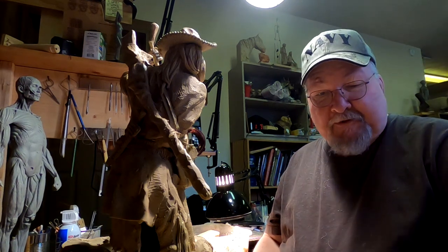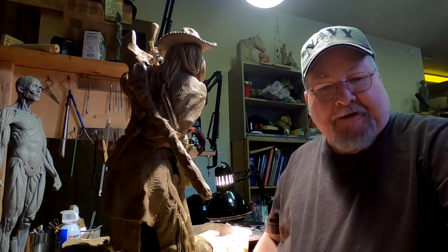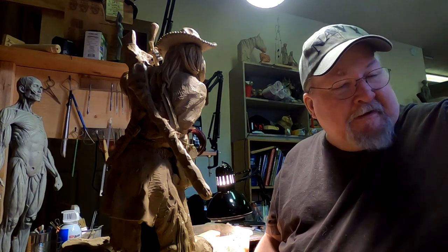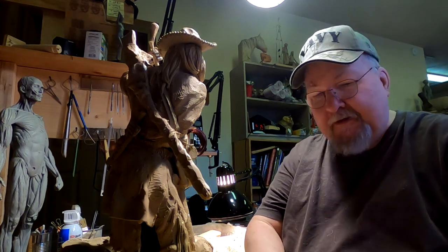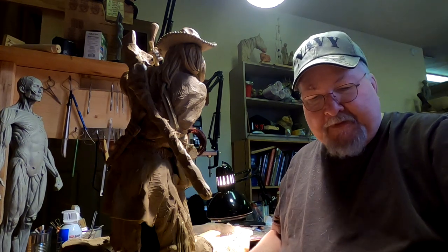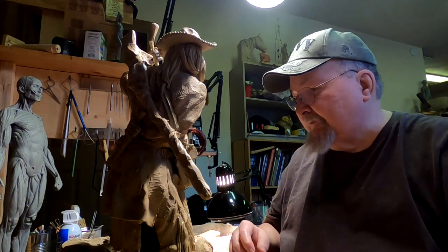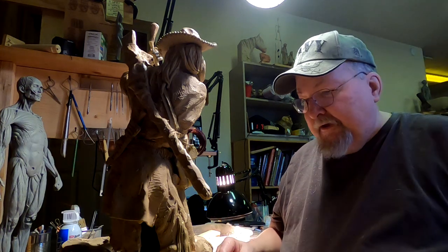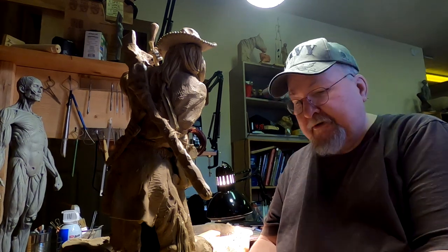This is going to be the last video I make this year. I'm going to remove the mountain man from my sculpting stand, because I'm going to start a new instructional video on creating a bust of a male. Then I'll do one of a bust of a female and combine both of them onto one instructional video. It'll take the place of one of the other instructional videos I've got currently online.